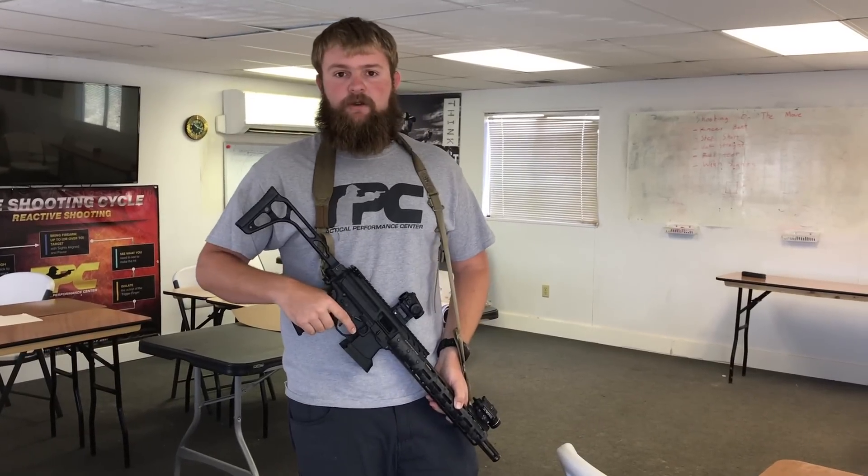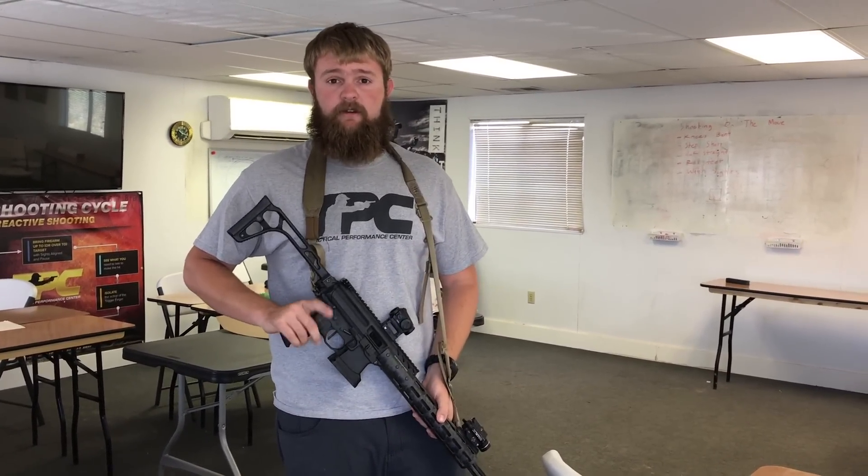That's your quick tip for how to shoot on the move with a rifle. I'm Brian Nelson from the Tactical Performance Center and I hope to see you on the range.